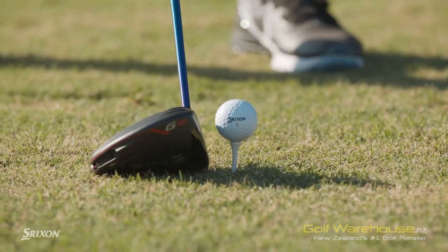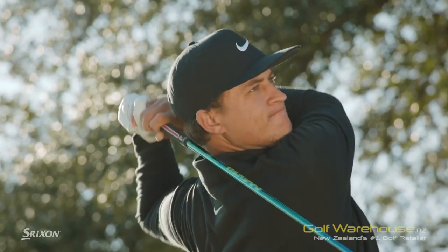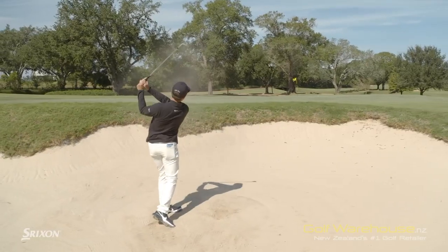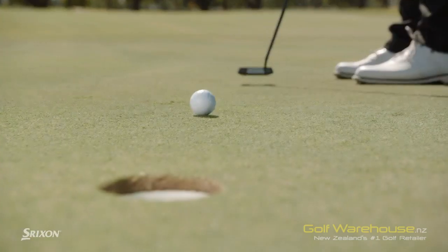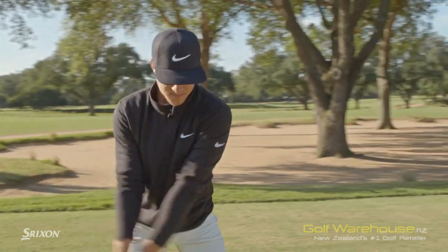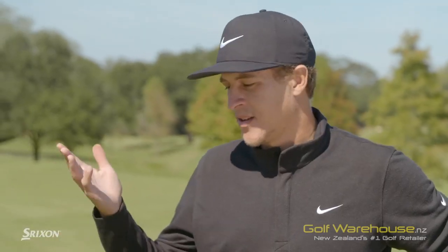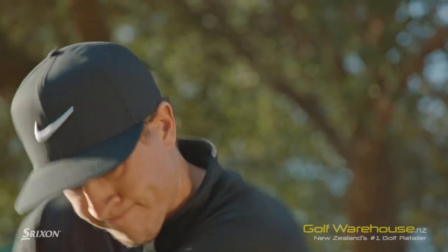And then obviously off the driver, it's a little bit hotter as well, which is good. So it's done both — the feel-wise, the spin-wise with wedges, putting. But for me, it's really just the numbers. As long as my numbers are consistent and they're the numbers that I want to see, then that makes me more comfortable and able to trust it. I've won three times with it, got on to the PGA Tour the last two years, and it's been working great.